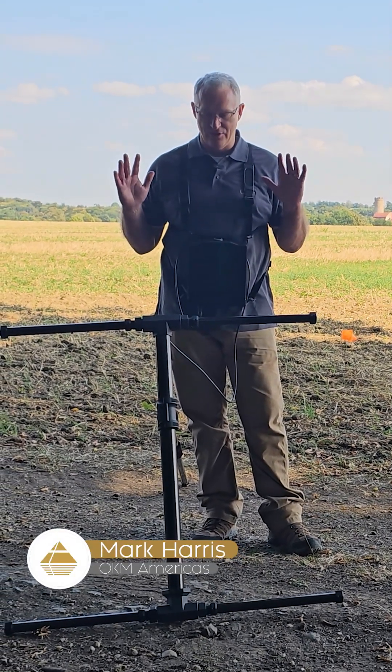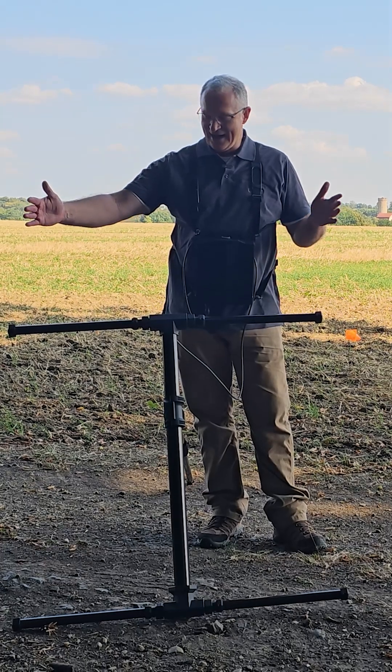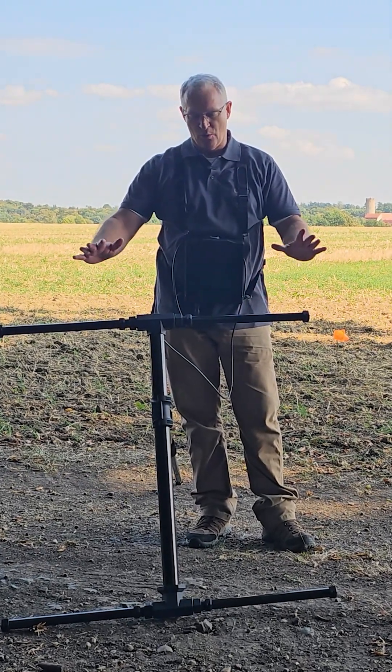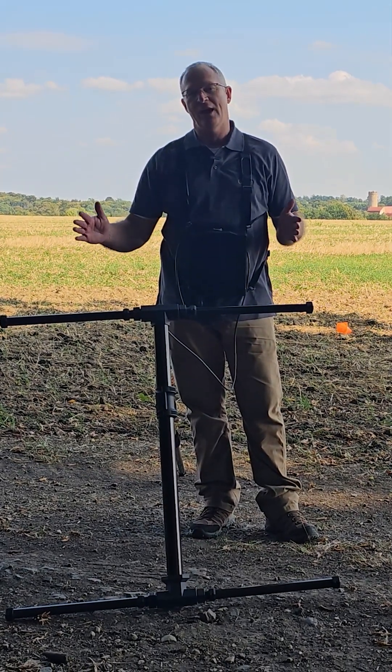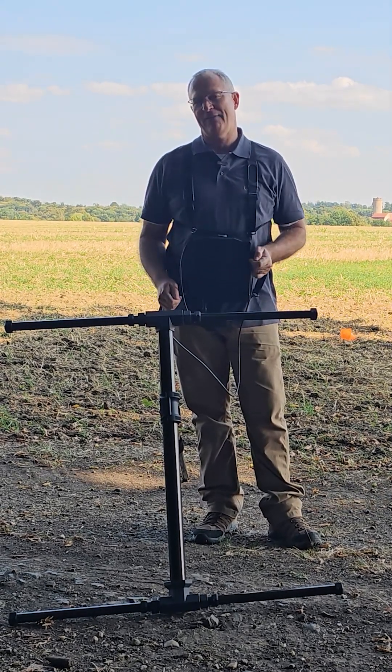Hey guys, Mark here. I've got the new EXP7000 — super excited about this device. Here you can see it's got the extenders on it. We're talking about 39 and a half inches from end to end, and you've got seven super sensors on a six and a half inch center line.